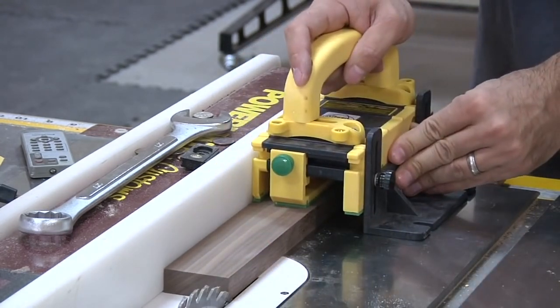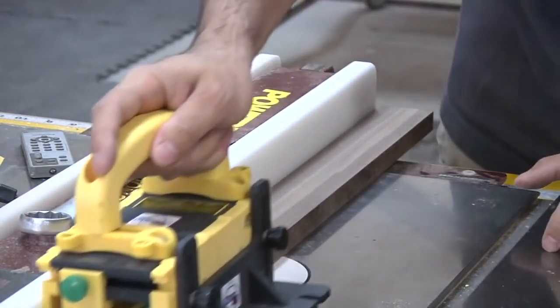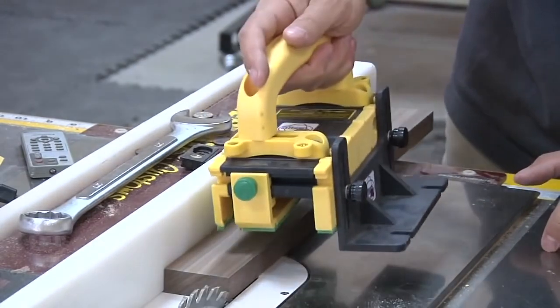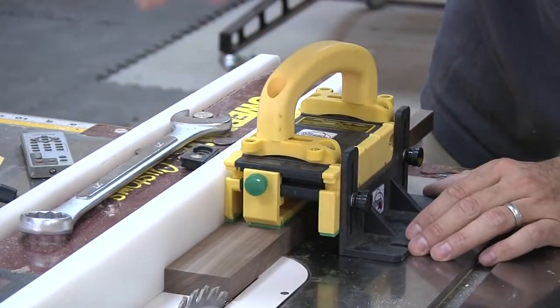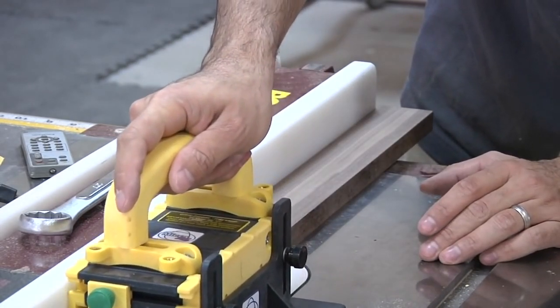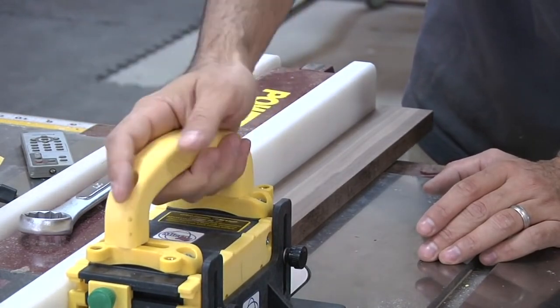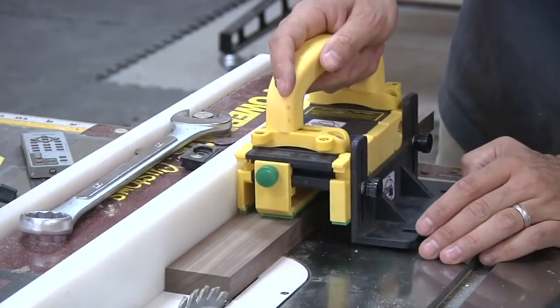Now I should be able to safely maneuver this piece all the way through the cut with my hand passing over the blade—something we would normally never do. You don't want your hand directly over the blade if you can avoid it, but in this case it's incredibly stable and safe because I've got a lot of protection between my hand and the blade, with a lot of support.